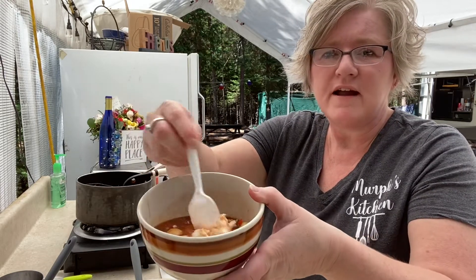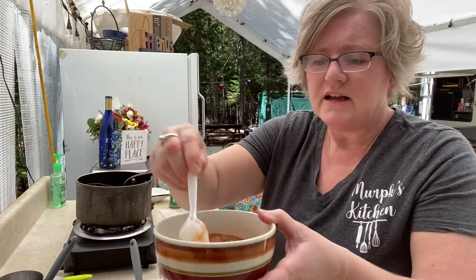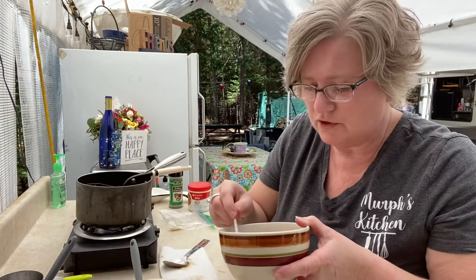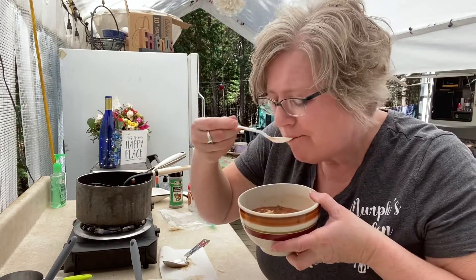I just kind of mix it around a little bit so you can see it — it's all starting to melt. Oh my goodness, I wish you could smell it. It smells so good.